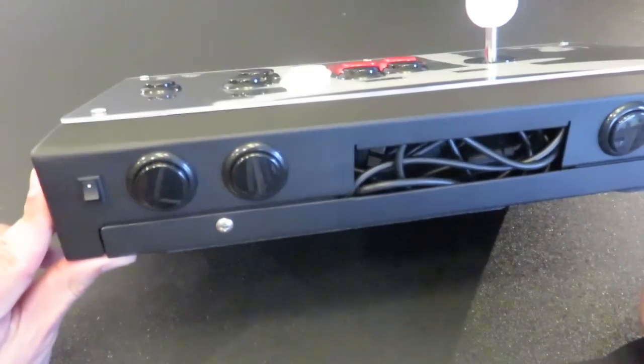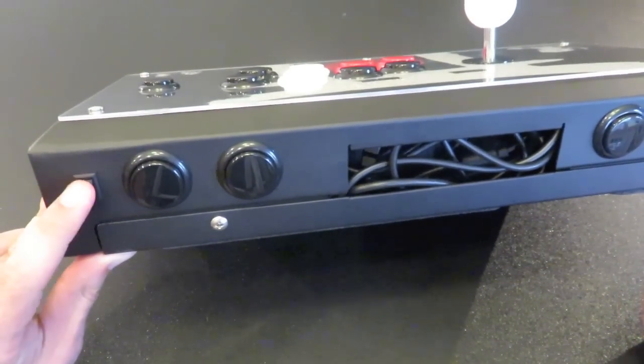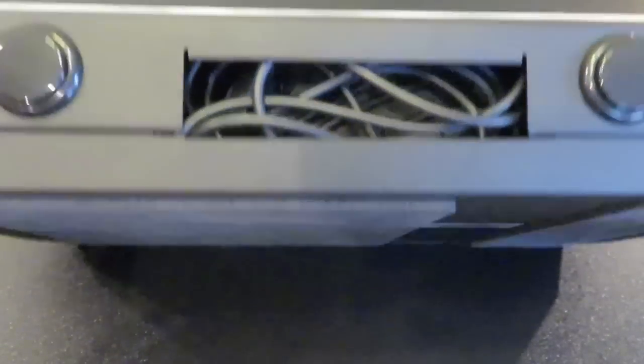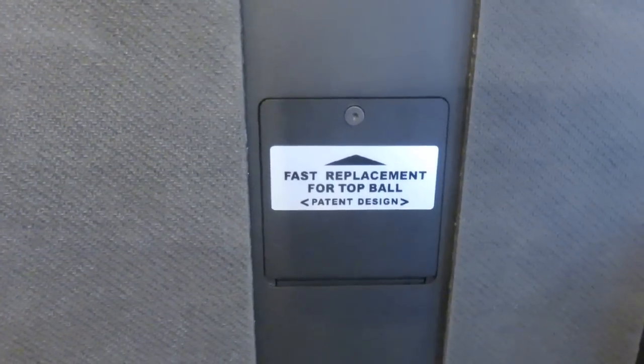The Tori features a toggle switch for when you're plugging the stick into your choice of console or system. Simply flip the switch to the system of choice before plugging in and it should power up easily. On the bottom there's foam padding that's quite grippy for hard surfaces or while using it on your lap as well.